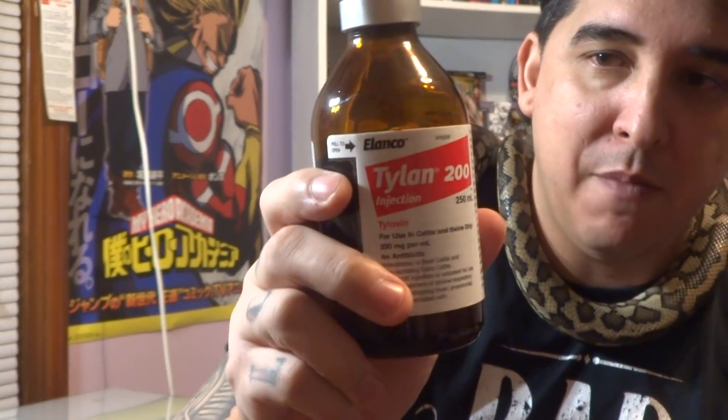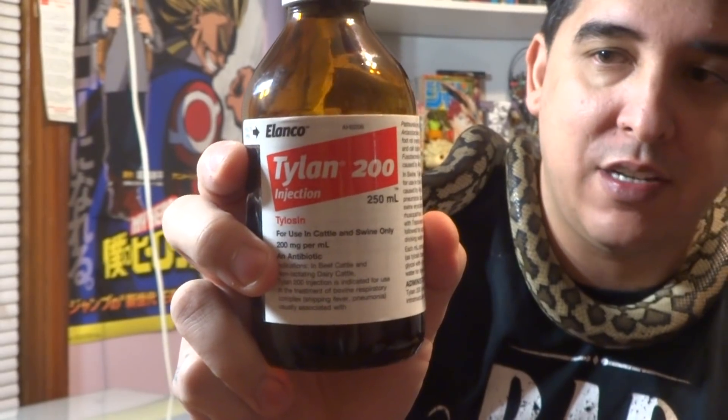I want to talk about a problem I've been seeing — a lot of people don't know what to do when their snake gets a respiratory infection (RI). Not everybody can take their animal to a vet, but a lot of us experienced keepers keep Tylan 200 on hand at all times. Make sure you pay attention to expiration dates. I keep this on hand to treat RI.